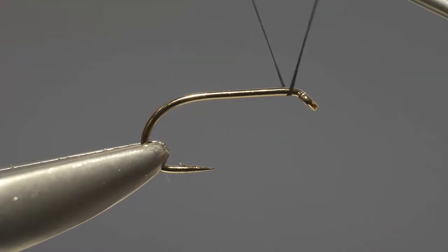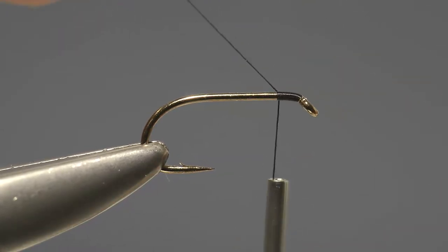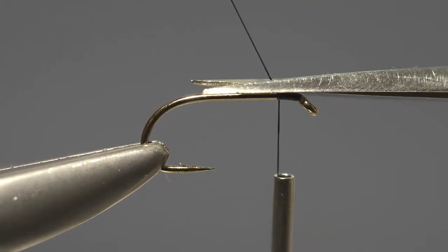As usual, the first step is to run the tying thread on at the eye, locking that loose end in place with a few turns of thread before just trimming it off.